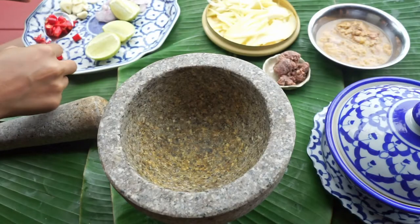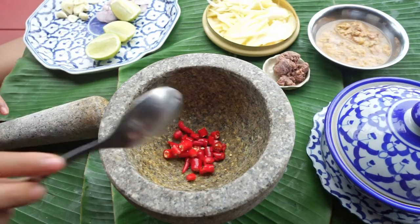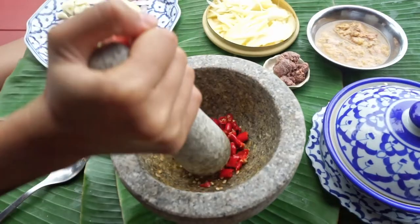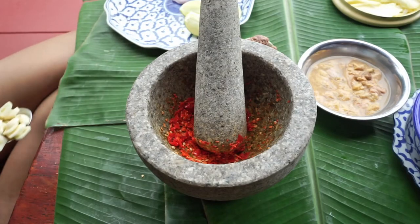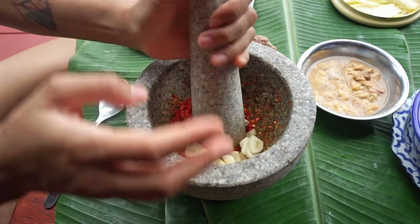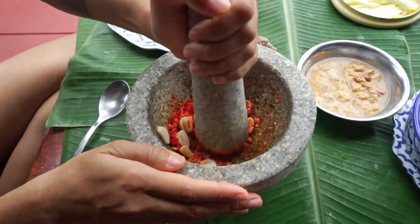Don't forget to subscribe to our channel. And now we're going to make the seasoning by starting to pound the chili. After the chili is mashed, you're going to add the garlic, and keep pounding into a paste.